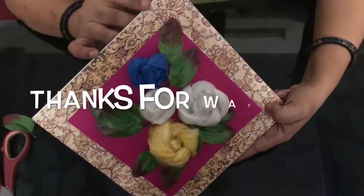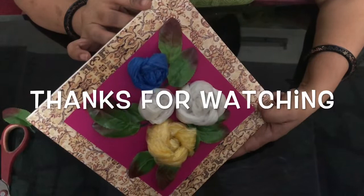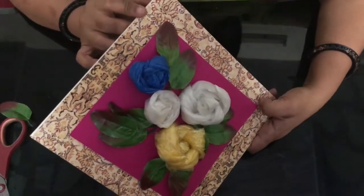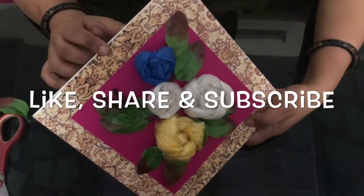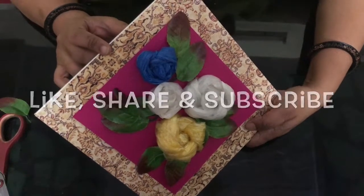And this way, your wall piece is ready! You can also make cards using this kind of waste polythene. So please start recycling waste polythene — you all know this is very dangerous for the environment. Let's recycle and save the environment. Thank you!